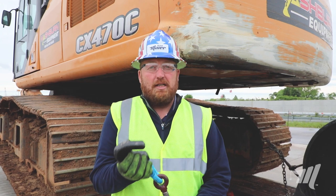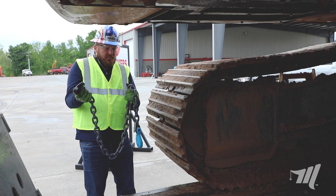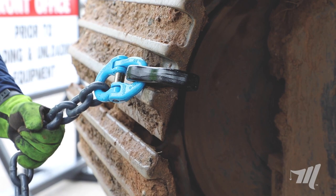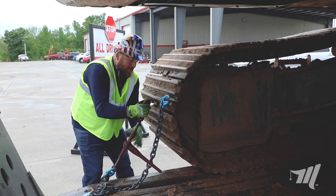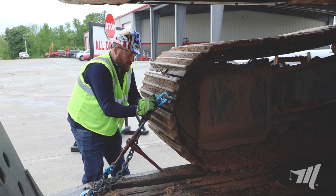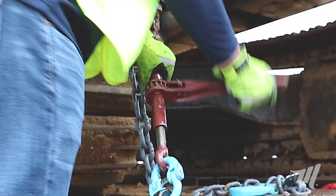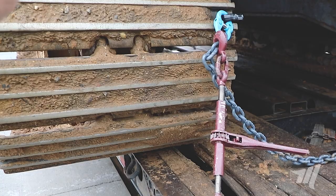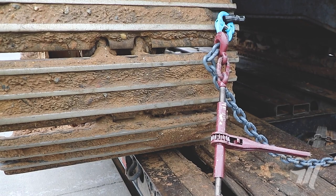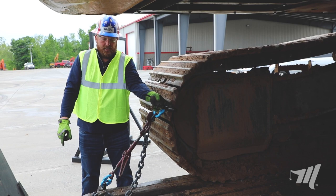Here we just have our standard five-foot chain that we've been selling for the last couple years. You can see how perfectly that hook fits into that track. Take the opposite end with the binder, hook it on the trailer with your grab hook in the chain as it was designed, and simply tighten it down. Now you have your grab hook into the chain as it was designed and our frame hook onto the track where it's being throw loaded — exactly how that hook was designed. It's a perfect scenario for how to use these chains.